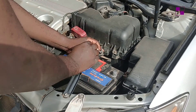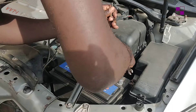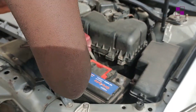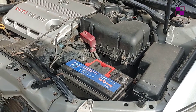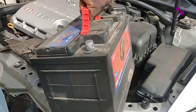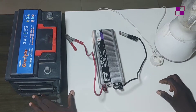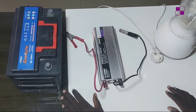Just before I continue — you can actually connect your inverter to the battery while it is still in your car if you need it externally. But in my own case, I just want to take it inside where I can demonstrate that your car battery will work when connected with your inverter to get power generated.